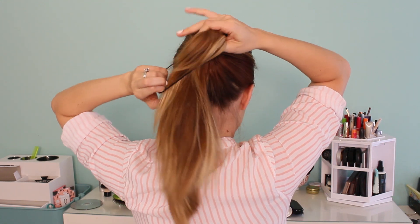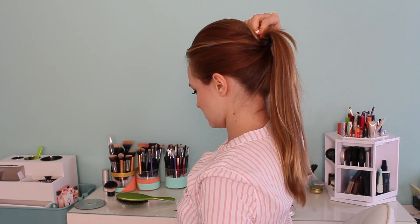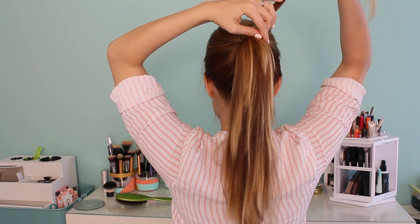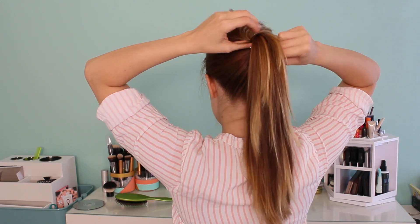Then smooth it down and bring it back and use another ponytail holder to create a ponytail. I'm using the tricks from my perky ponytail tutorial and my ponytail wrap tutorial to create a very perky wrapped ponytail, and if you want to check those tutorials out, they will be in the description box.